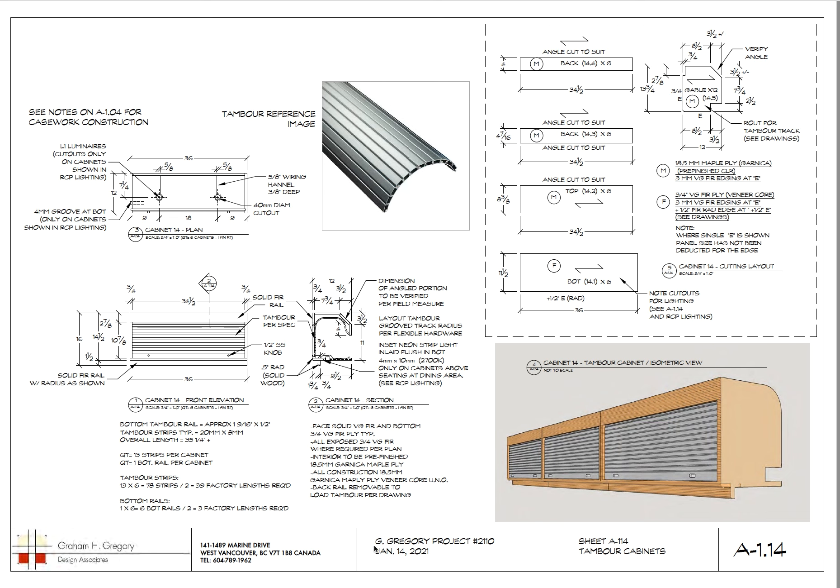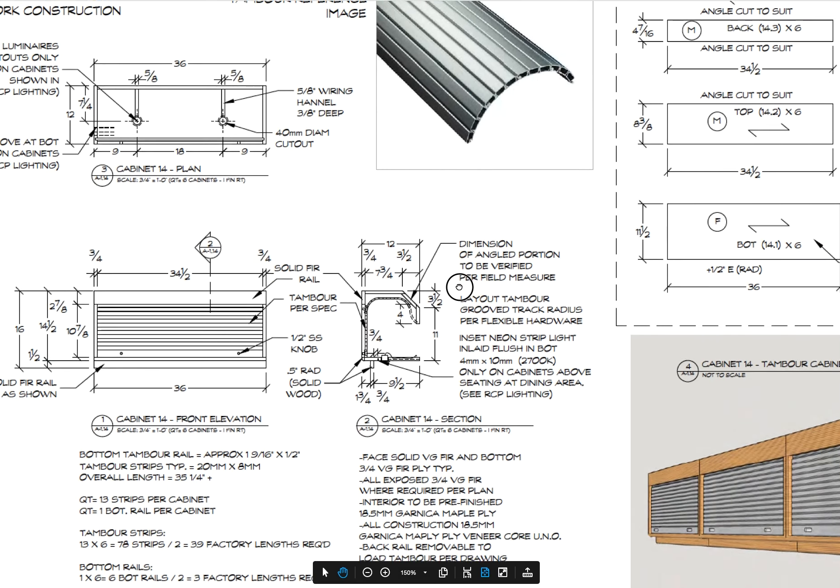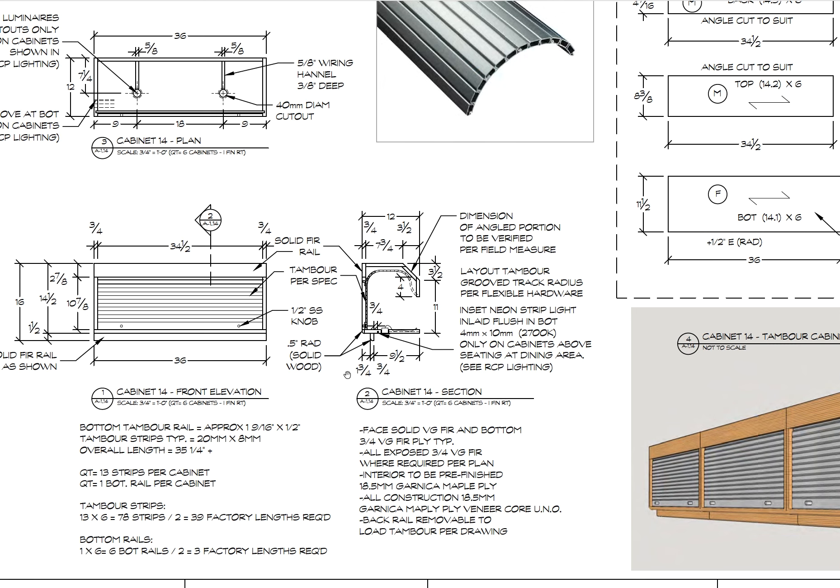Here's the front view of the upper cabinets — let me zoom in. This is the bottom rail; this is a section slice through it, so that would be a solid wood rail. The tambour is the roll top sitting in a track. You want to be able to get the tambour out if there's a problem, so we put the rail right where the tambour is — if you want to remove it, you just take the rail off and the tambour drops right out. Simple, easy.